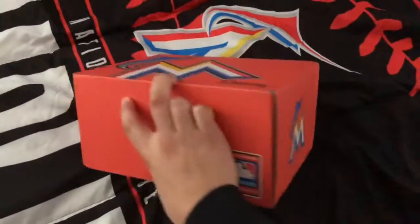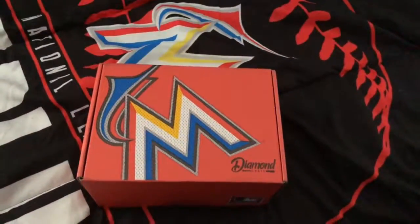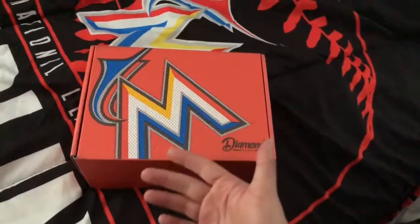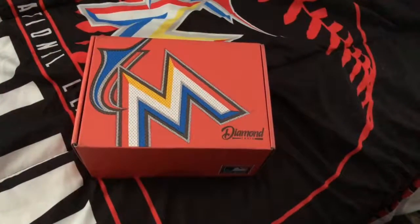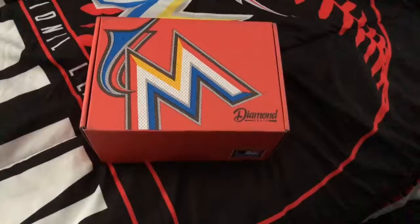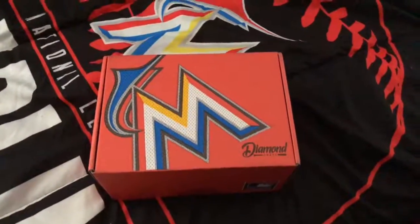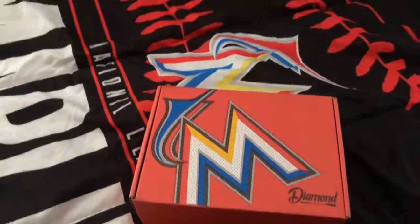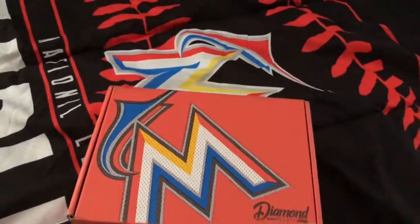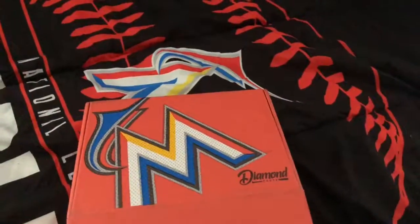It's basically the same look of the box, even though in mid-November — which was last month — the Marlins unveiled new colors. So this is not their color scheme anymore or their logo anymore. It only lasted about seven seasons, and then Derek Jeter and Miami unveiled the new colors, which I love. I have the new hat somewhere around here, and the new jerseys too — I love it. Some people don't, but yeah.